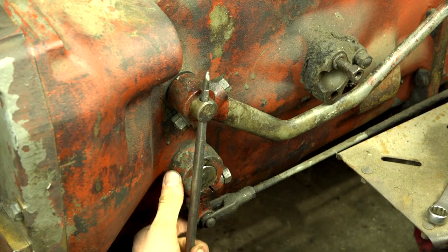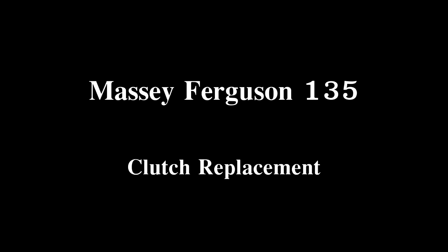Then there's just the tractor to rejoin and the pedal free play to set. Everything is shown in step-by-step detail on the video, so anyone can follow it, and you can make the best job to get your tractor clutch running again as it should do.